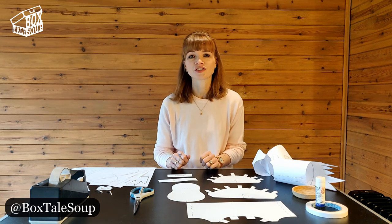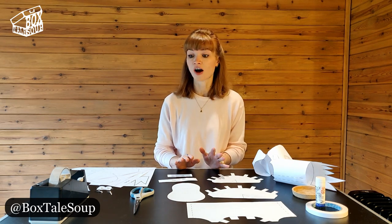Welcome to another puppet making tutorial. If you haven't done our first one, the little flappy bird, I would suggest that you do that first as it's a little bit simpler than this one, so it's a good one to start with.